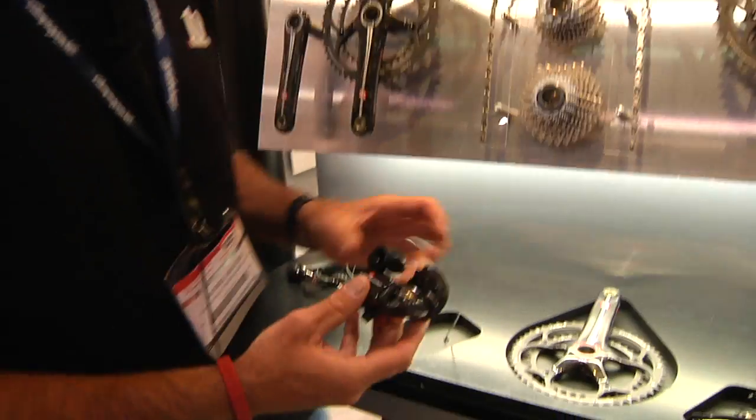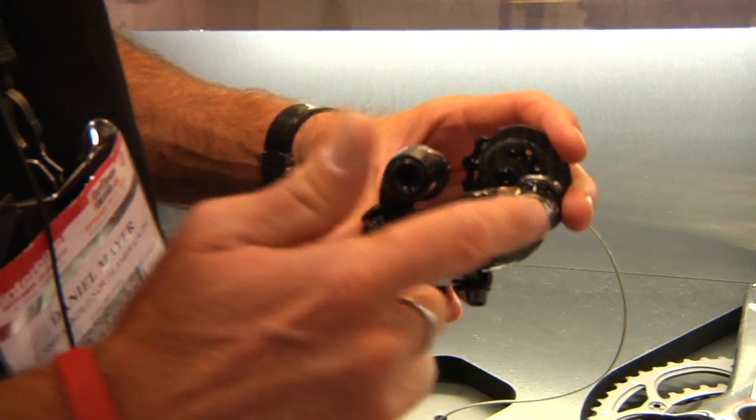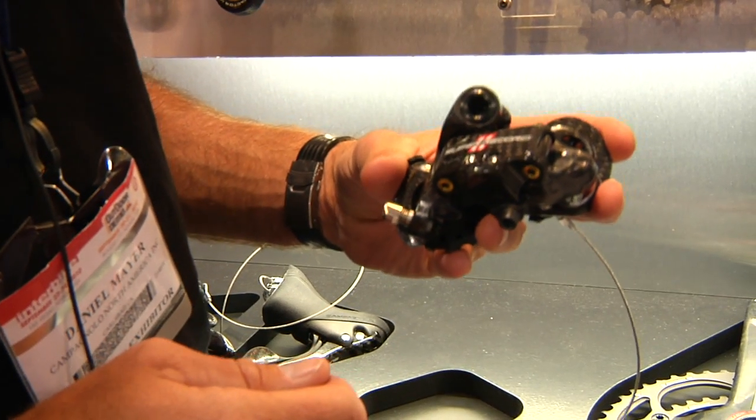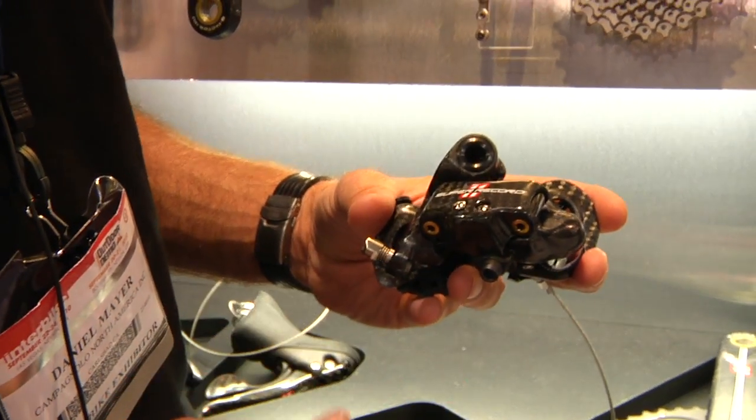The rear derailleur now has full carbon upper and lower pivots — 100% molded carbon fiber — instead of the aluminum from last year. This stiffens up the rear derailleur a little bit while at the same time dropping the weight.